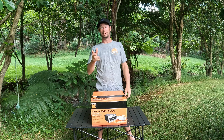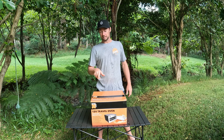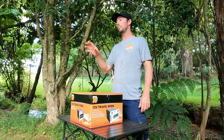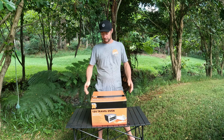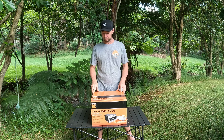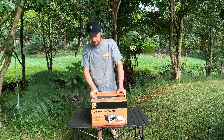This week we've got a brand new product from Maxi Track - their 12 volt travel oven. If you haven't heard of Maxi Track before - not Max Tracks but Maxi Track - they are Repco's own brand of four-wheel-drive accessories and camping gear. They brought out a travel oven and it was on special so I grabbed one.